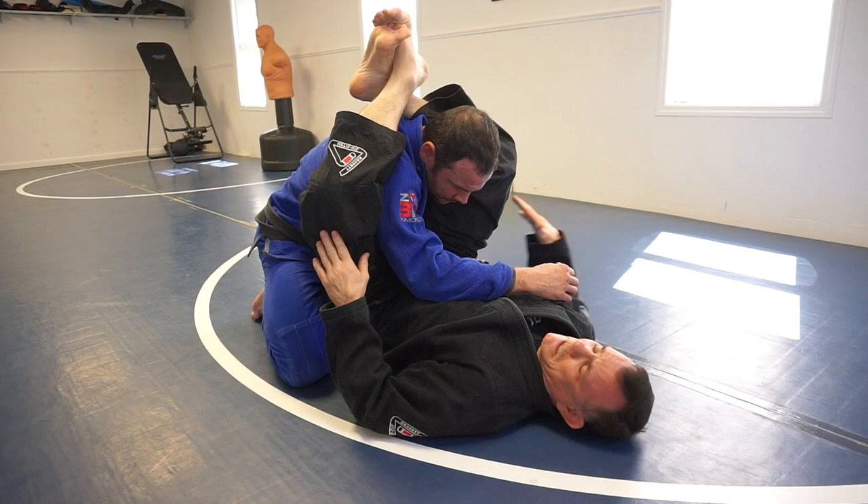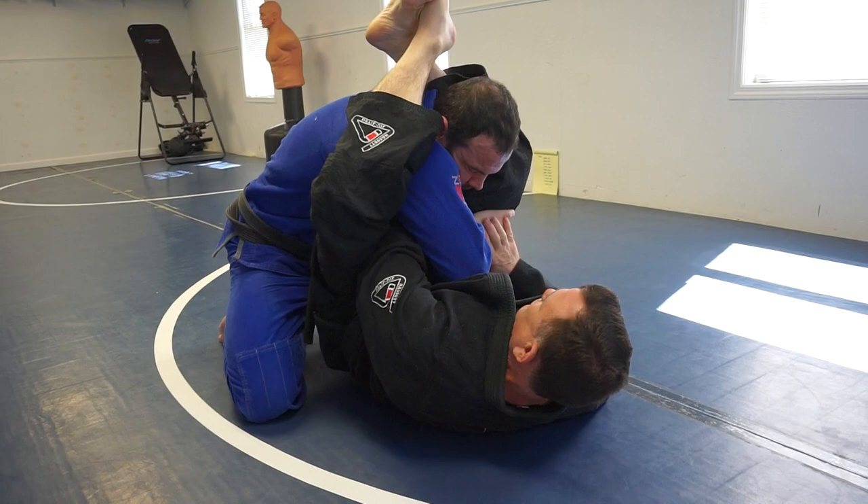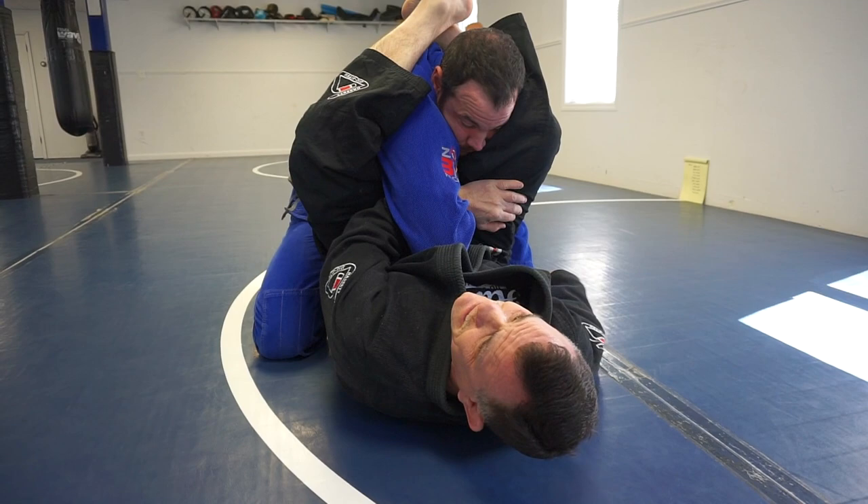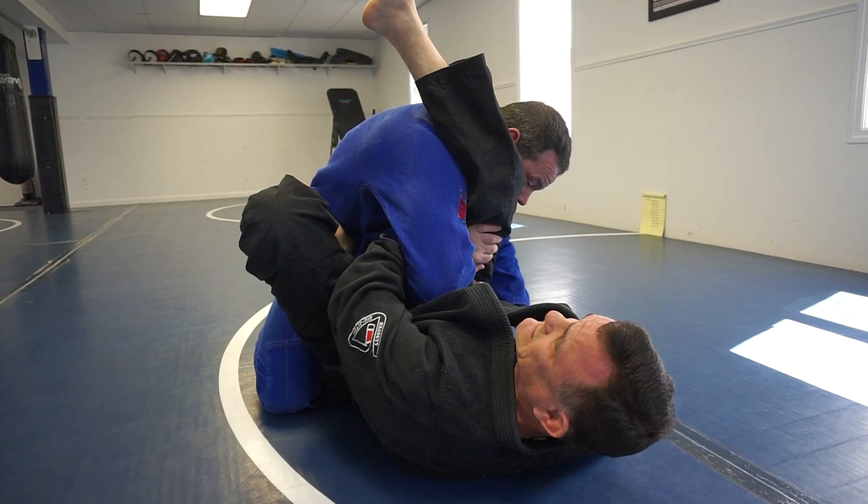I'm gonna grab his wrist, push it through my legs, left hand grab my own thigh. And then sometimes either he'll push the leg over the head to pass — because he doesn't know what I'm doing, or doesn't care, or respect it — or I'll do it if he just stays there. I put my hand on his knee so he can't move, foot on the hip, take the leg over.